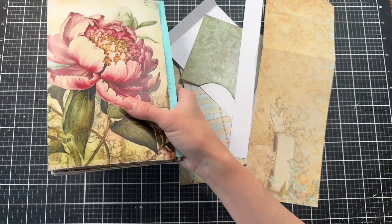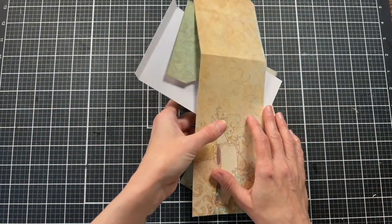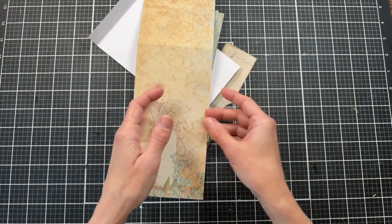I have several videos creating this, working on projects for this journal, and I will link to all those below in a playlist. But today we're going to make a pocket.